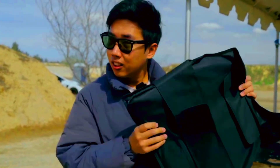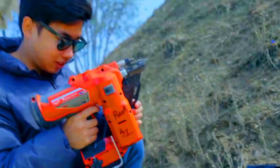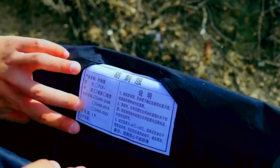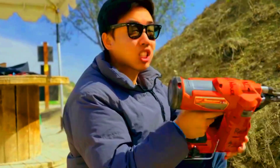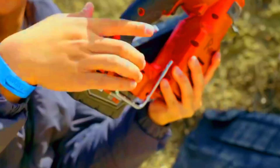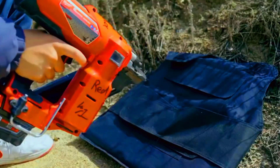Next up: stab-proof vest. This one's made in China, and I brought it over just for this test. Feels soft, but there's a fiberboard inside. It's not bulletproof, just stab resistant. Testing now — three, two, one. Nail went in. There's a tiny hole here — flip it over — it went straight through. There's even a tag that says 'not bulletproof,' but still, it can't even stop a nail. That's kind of wild.